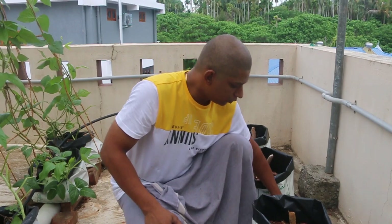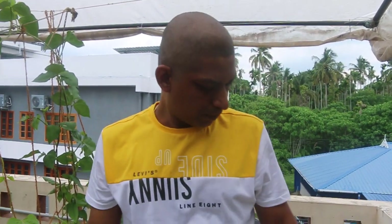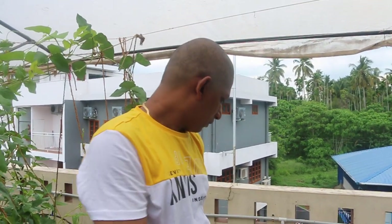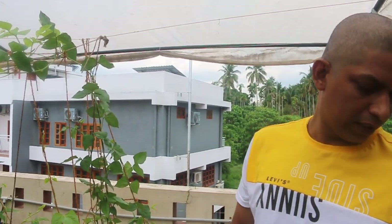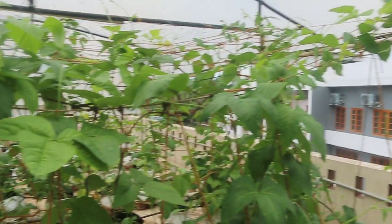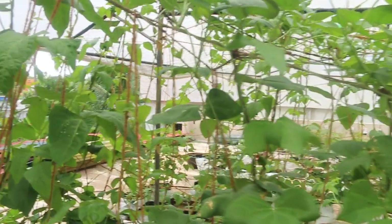I'm done with the 3rd step. I was done with the 4th step. I am done with the 2nd floor. We are just finished with the 2nd floor. The 3rd floor is already filled with the 2nd floor. I am done with the 2nd floor and the 3rd floor. Thank you.